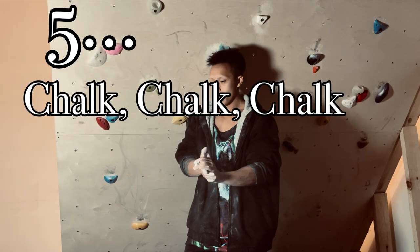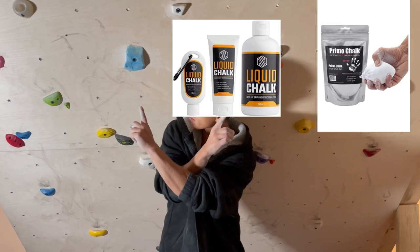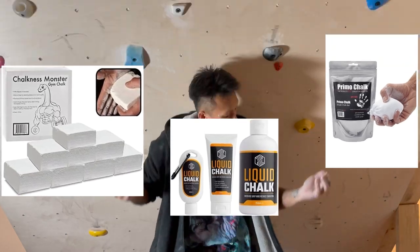Number five: chalk comes in all shapes, varieties, and sizes, and they all work pretty well. So don't beat yourself up wondering which one to choose. Typically, the cheaper one works pretty well.